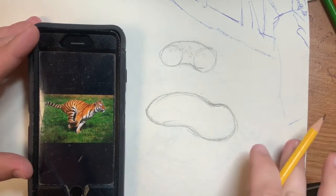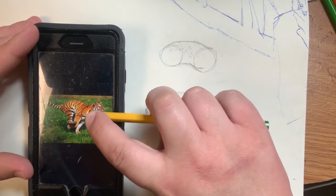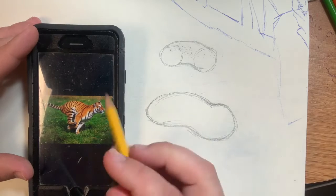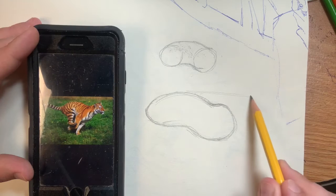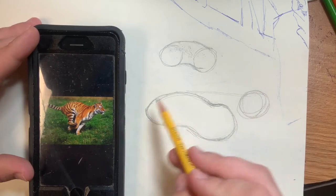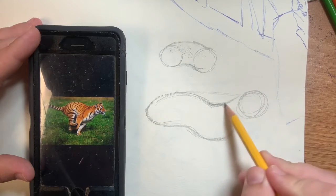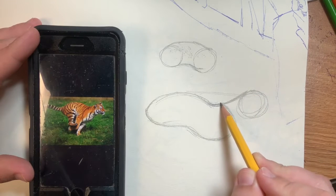Now that we have the body done, we're going to move on to the head. The head is pretty small — measuring with my pencil, I can fit about two and a half to three heads. It's going to line up with the back of the body, so I'm going to go across from the back of the body and draw a simple circle there. Then my goal is to connect it to the body.